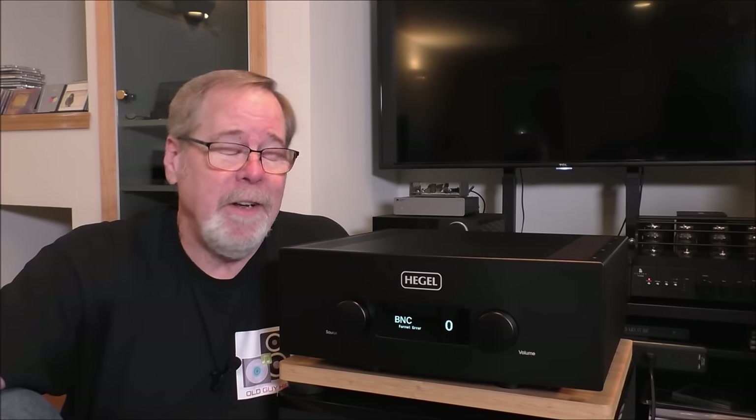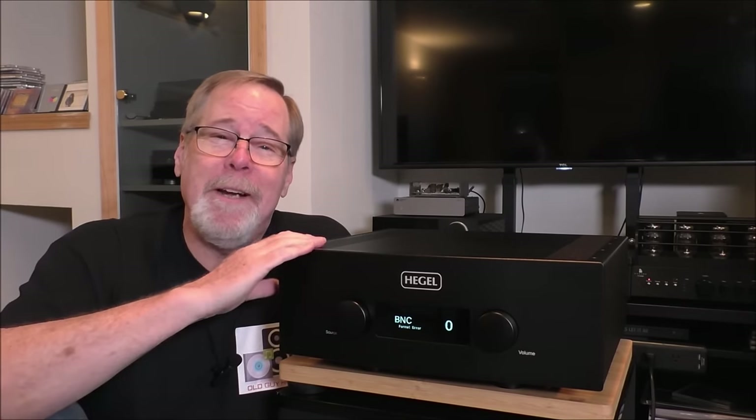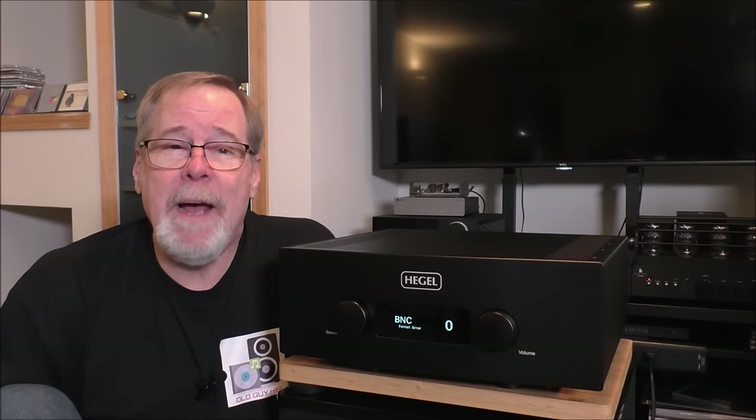I feel like a midget sitting next to this thing. Hey everybody, Ed Holmwood, Old Guy Hi-Fi Channel. Hope everyone's doing well today. Today we're going to take a look at this beast of an integrated amplifier, the Hegel H590. So please sit back and we're going to take a close look at it.